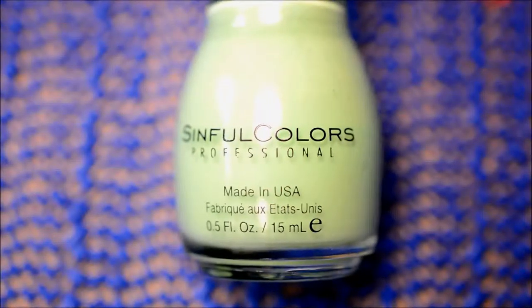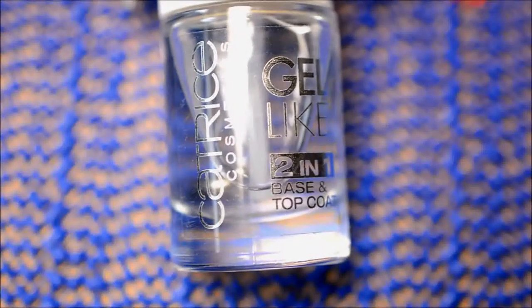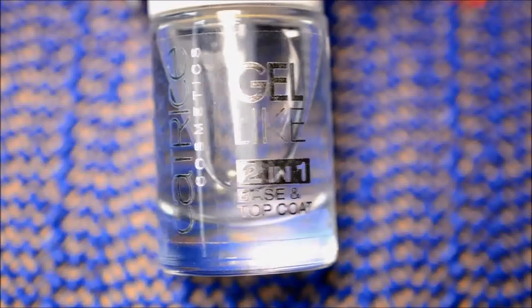The base color is Pistach by Sinfo Colors, and I also use heaps and heaps of very cheap acrylic paint — literally the cheapest set I could find. I also use this tiny detail brush, and for top coat I used the Catrice Gel-like top coat this time, because I finally ran out of Essence top coat.